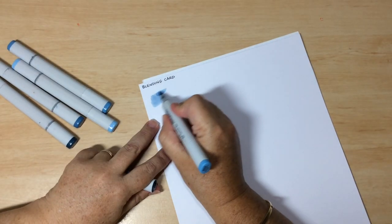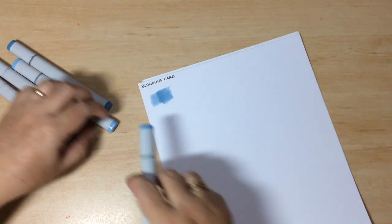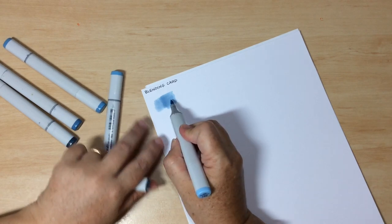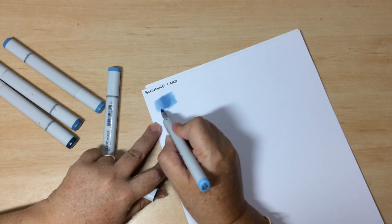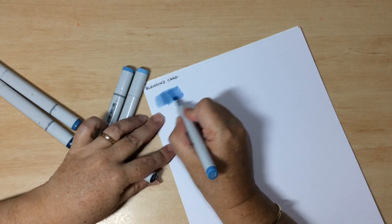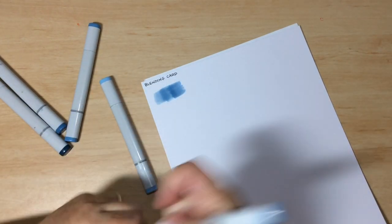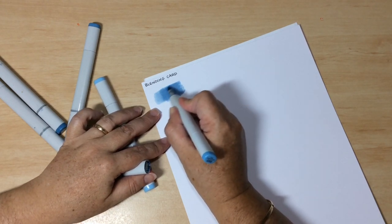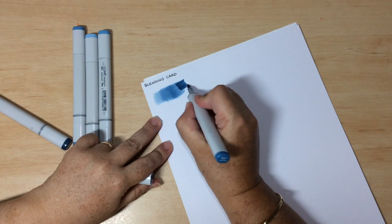Everybody has their own technique for blending alcohol markers — when you see other people do it, they'll do it differently, and that's fine. If you're happy with the results, you're doing it correctly. Starting with a B91, which is a really light blue, then a B93 — come back in with the 91 and blend where those two colours meet. You basically go along getting darker and darker, blending until you have a nice smooth transition.